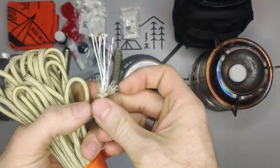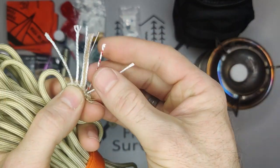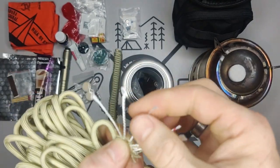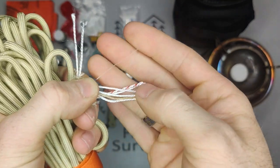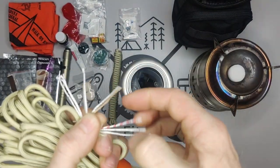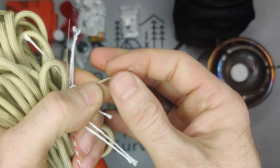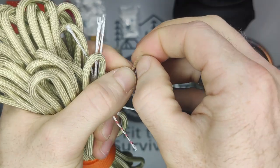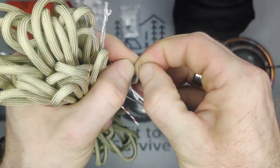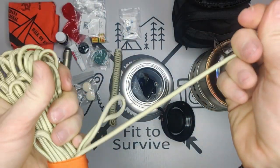Looking at the cord further, the red cable is one of the colored strands but it also has a fishing line and a piece of tinder. The tinder is waterproof — it feels really waxy. What you do is pull it apart, fluff it up a bit, and it easily catches fire.